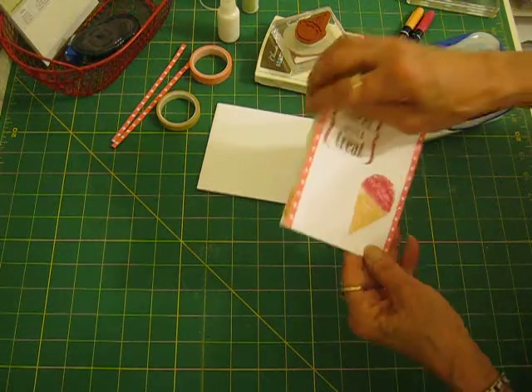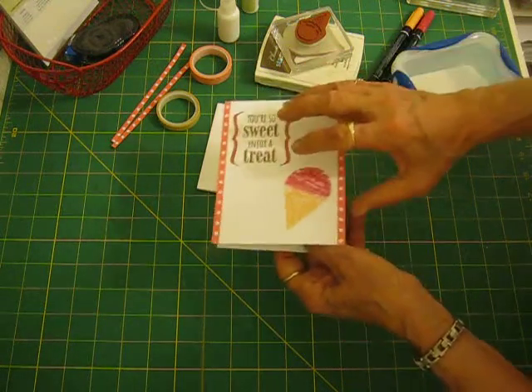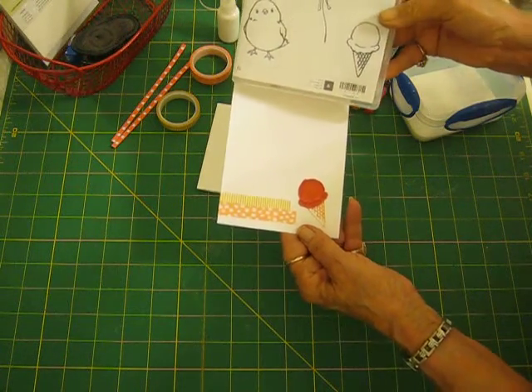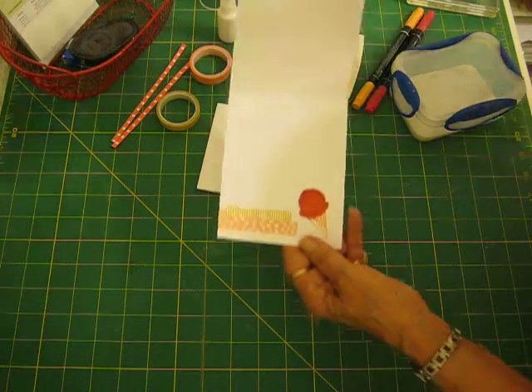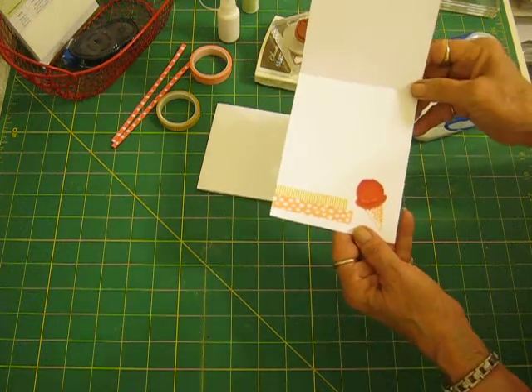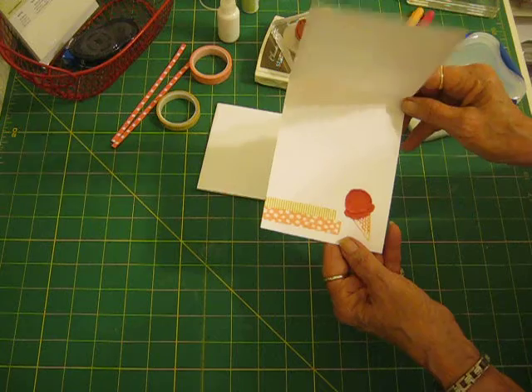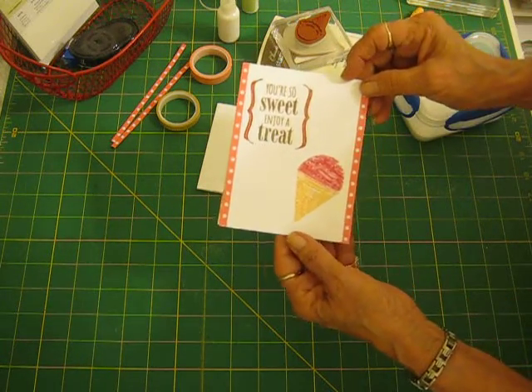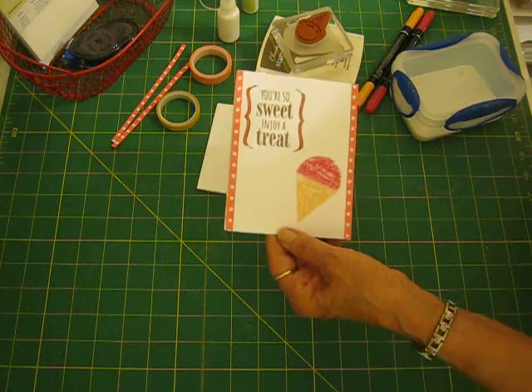And then on the inside, I used the little small ice cream cone from the Honeycomb Happiness that is from Celebrations this year. It's a little small one. And then I just used a couple of pieces of washi tape that's out of — I think it was called Sweet Dreams, the Sweet Something Stack. It was from this summer, out of occasions.